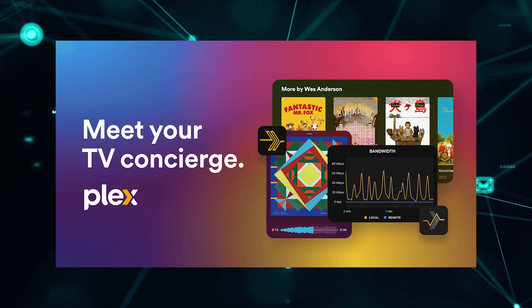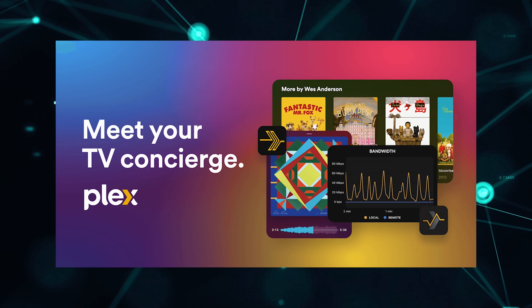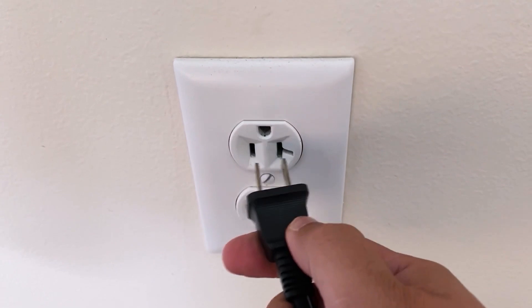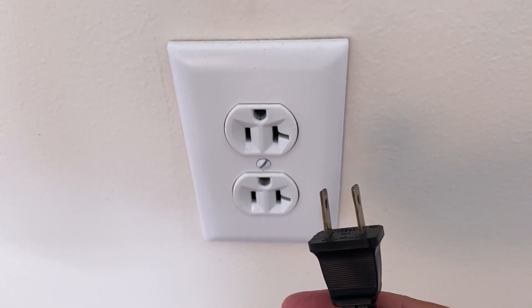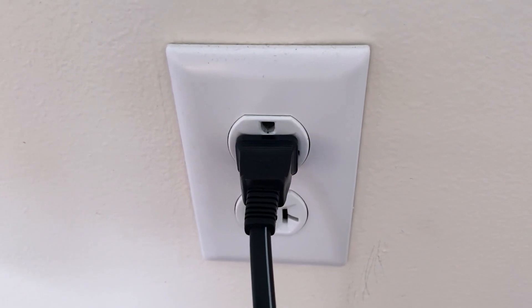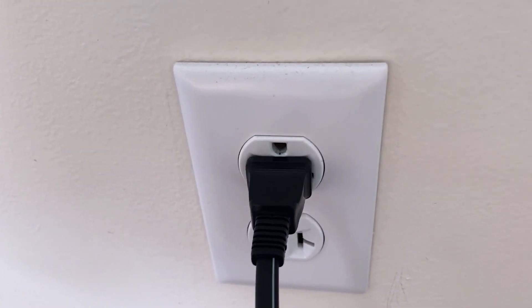Let's see if we can fix your problems and get your Plex app back up and running as quickly as possible. The first one is the easiest one to try, and that is to unplug your TV from the wall outlet and wait 60 seconds. Don't be impatient — wait the whole 60 seconds, then plug it back in. This is very different from turning your TV on and off with your remote control. This is what we call a hard reset of your TV, so make sure you do this method.